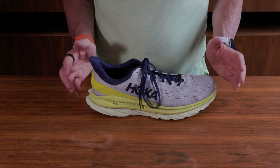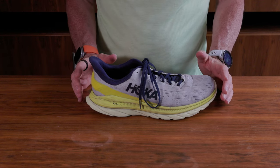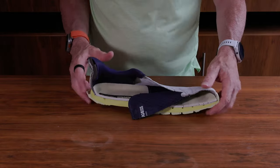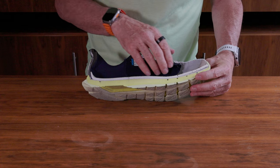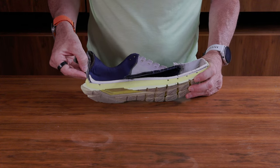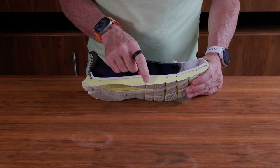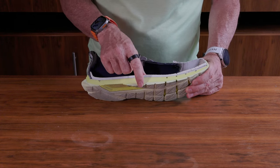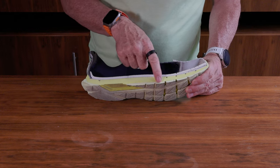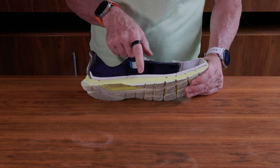This is the Hoka Mach 4, a tempo shoe that I really enjoyed. Just a couple of things about it that you'll see from the cutaway version. There is a strong piece of plastic in the back forming the heel — so a very structured heel. There are two types of foam; essentially the outsole and the midsole have two different types of foam in them. The outsole is quite thick, certainly in the middle part of the shoe.